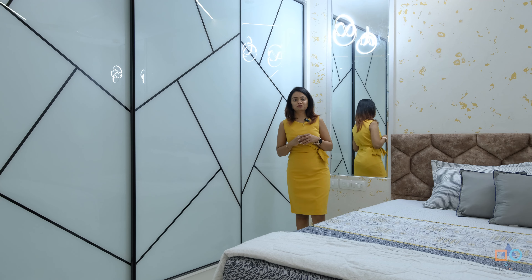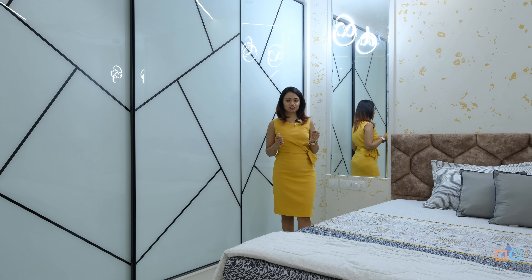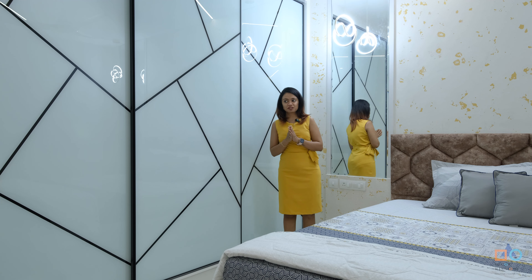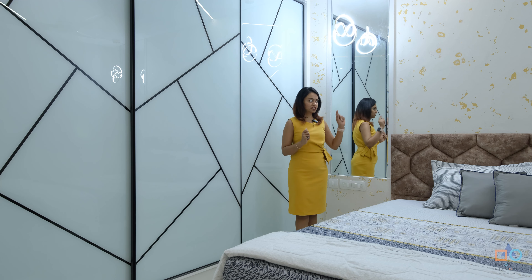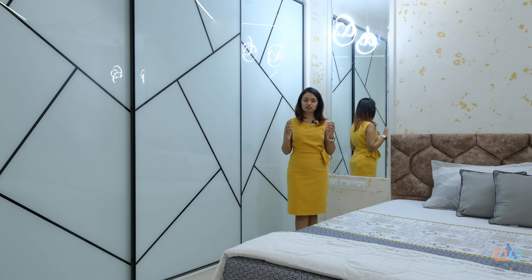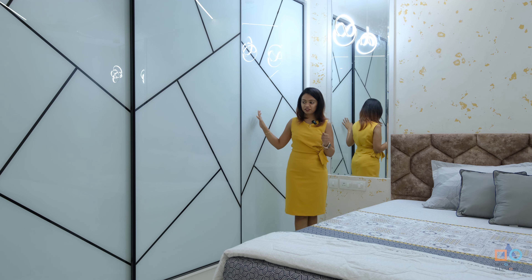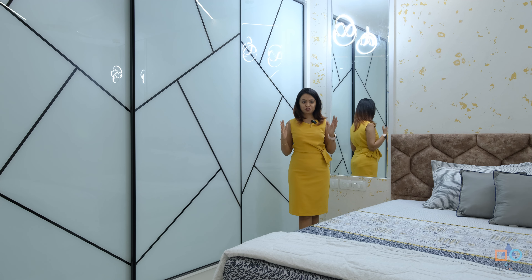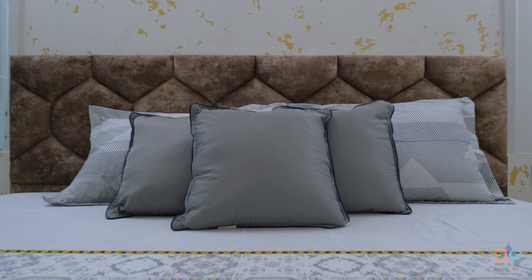The master bedroom creates a story within itself through design elements — shapes formed through lines at the fall ceiling and at the glass shutters. All together, shapes, colors, and a pleasant feel of white and gold come together in the master bedroom.